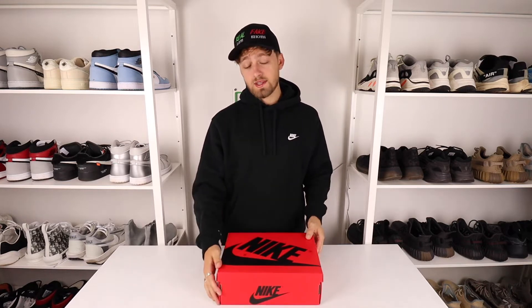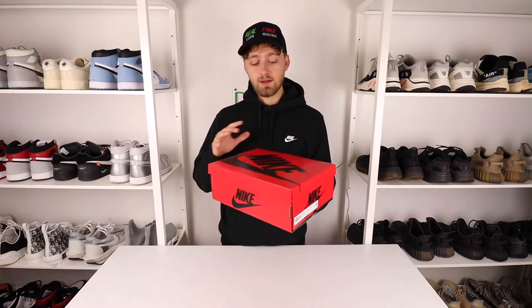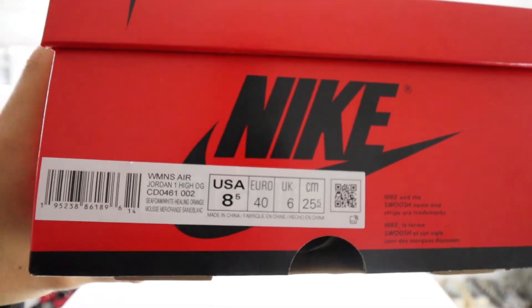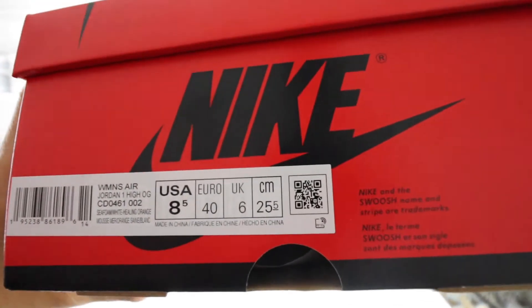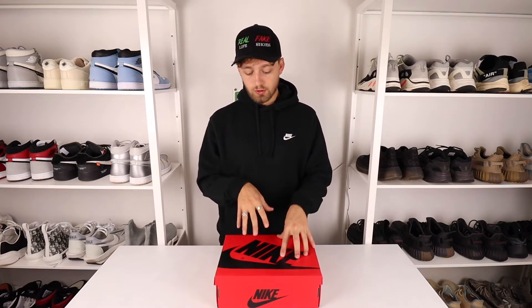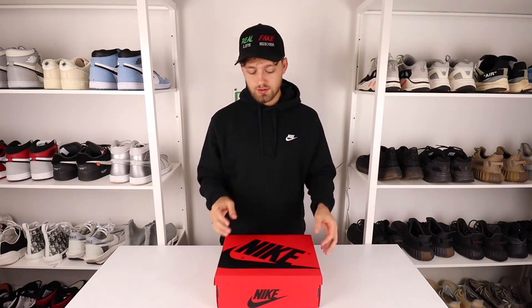So here is the box. It is actually a women's colorway and comes in the Nike red box. On the side it says Women's Air Jordan 1 High OG, and the colorway is Seafoam White Healing Orange. We'll open it up and take a look at the shoes, and I'll give my honest opinion on whether I think it's worth a cop and what I think of the shoes themselves.